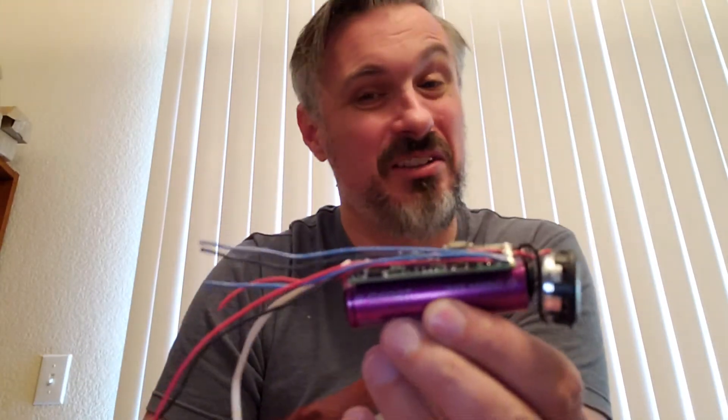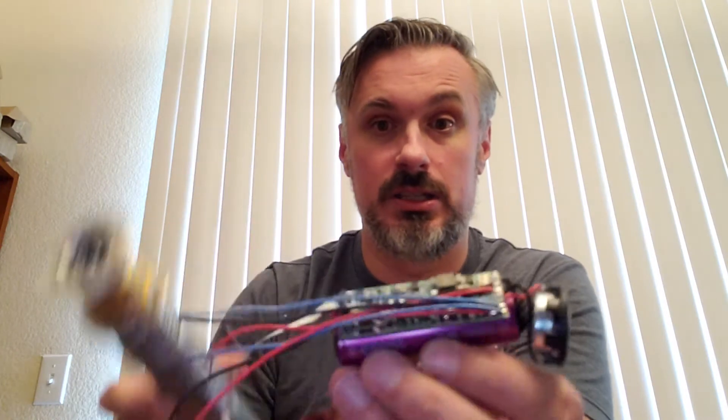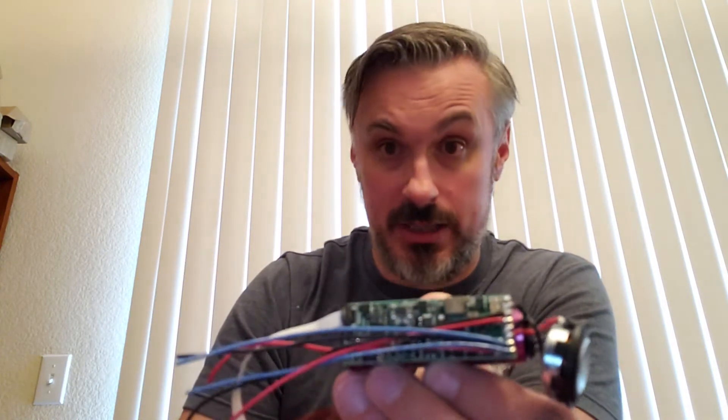A bad install version of this would be to just insert this frankly into a hilt. These hilts are metal — they conduct electricity — so having a bunch of bare electronics in there is not a good idea. I've had some installs that I've had to fix that have come to me that have been like that, and it's just sad when somebody pays money for something like that.